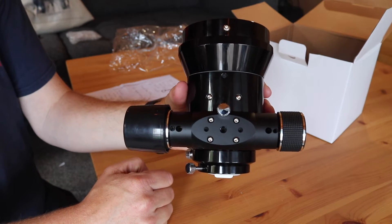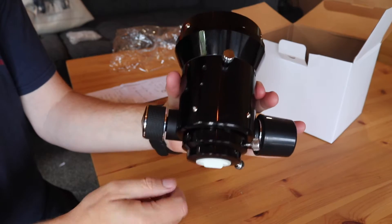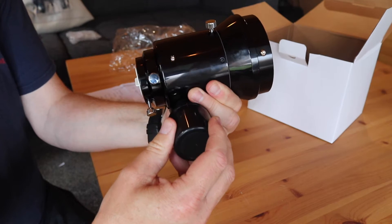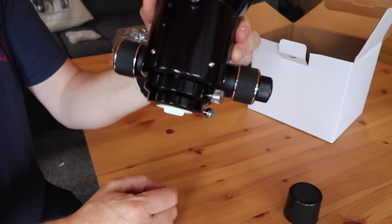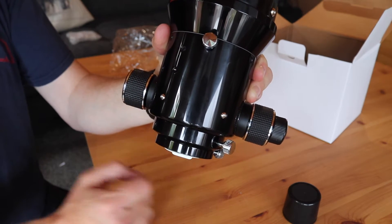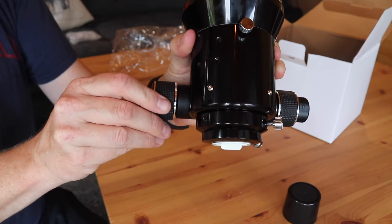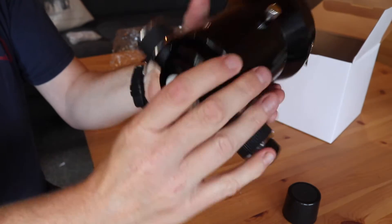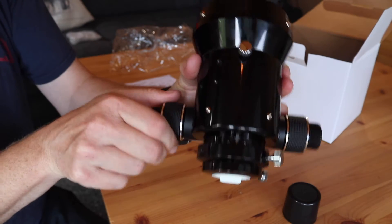Let's take a look at what the different screws, settings, and adjustments are. First thing I'm going to do is take this protective cap off the side, which just stops the focuser moving in transit. And then you can see on the left and right hand side we've got what I believe is a 10 to 1 ratio. If I just undo the tension bolt at the bottom, the tube should actually start to draw in and draw out.